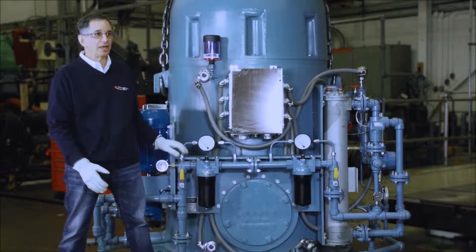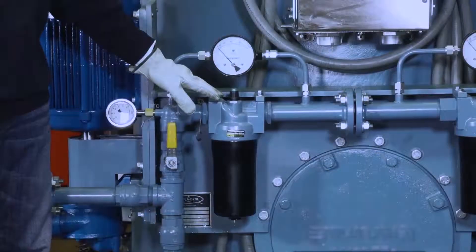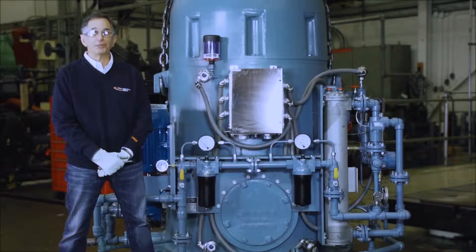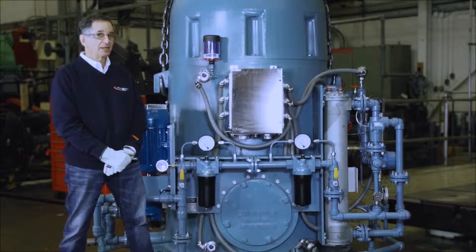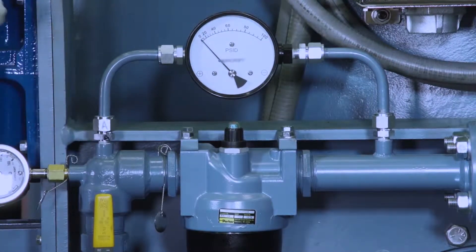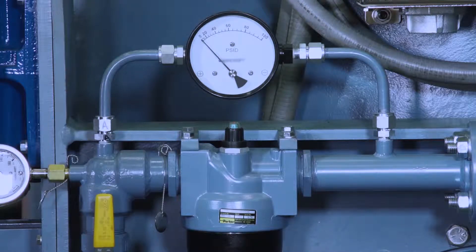I have a pressure gauge and then two oil filters. The closer filter is for particulate. The further is hygroscopic to remove water from the oil. Each filter has a differential pressure gauge and a pop-up indicator that shows red when the filter elements have to be replaced.